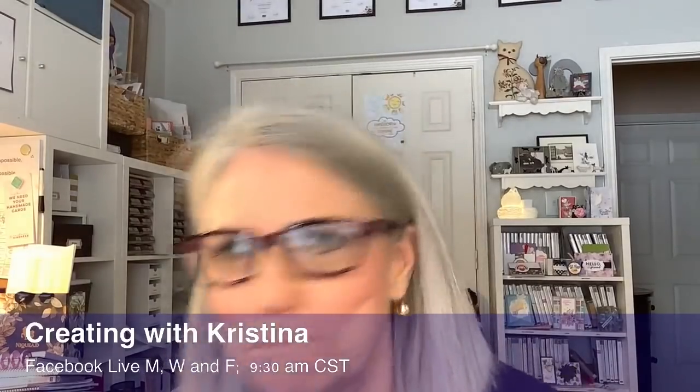Hello and welcome to Fun Fold Friday! I'm so sorry I'm eight minutes late this morning. I was seriously trying to get this Facebook Live to go with another streaming software but I didn't have any luck connecting it to my Facebook, so I quickly switched back over to this streaming software.